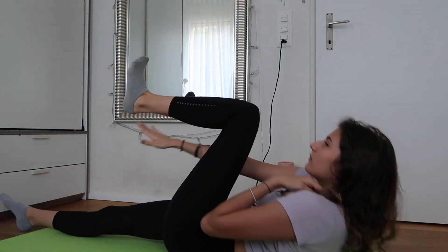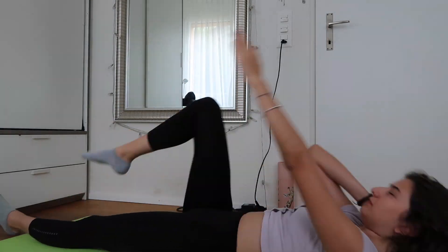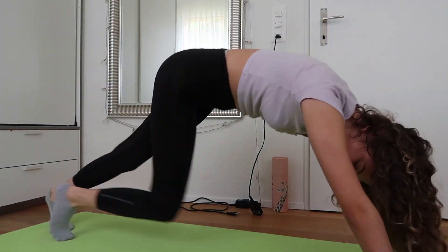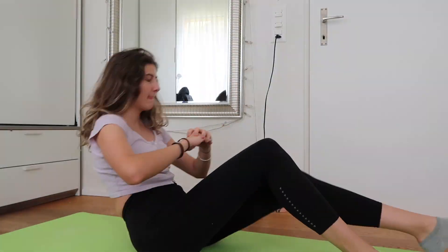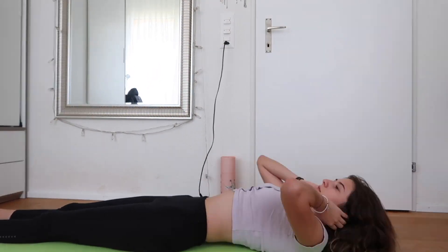Okay guys, today is Saturday and I'm doing the workout. My stomach is still not very defined but I also just ate so I don't know. Workout complete! I think I need to take a shower because I am sweaty and exhausted and my hair is really greasy.